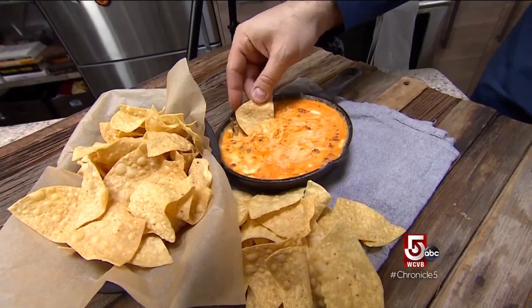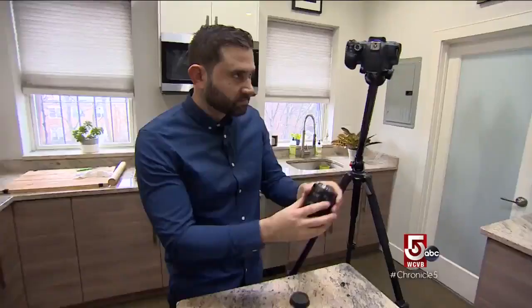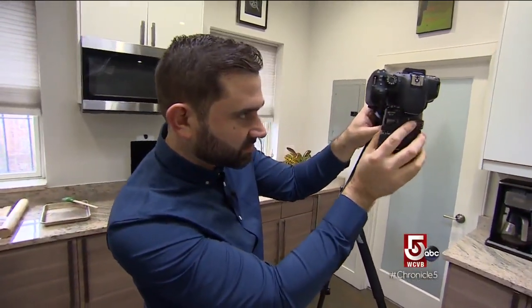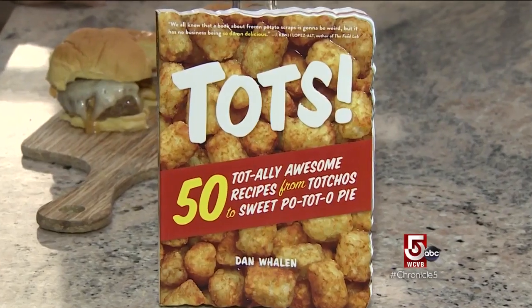I've been an amateur snacker most of my life and I've been professional for the past few years. Snacking can be an occupational hazard — it is for Dan Whalen, author of the popular 'The Food in My Beard' blog. Lately he's been making the rounds: he was on the Today Show, on Hallmark Home and Family with his cookbooks, and coming soon is number five, which is all about nachos — the ultimate snack.